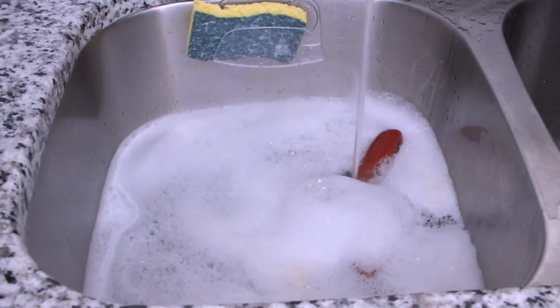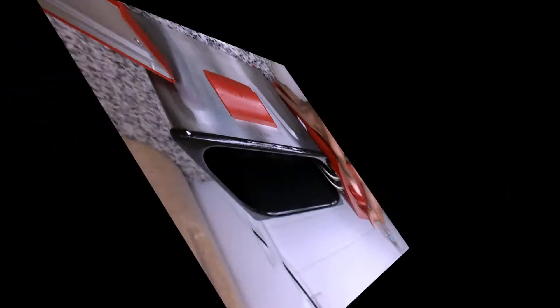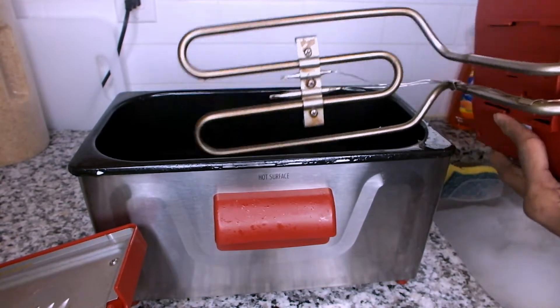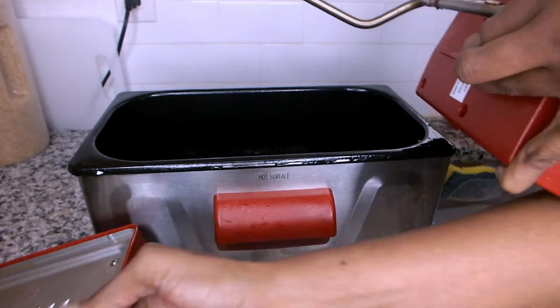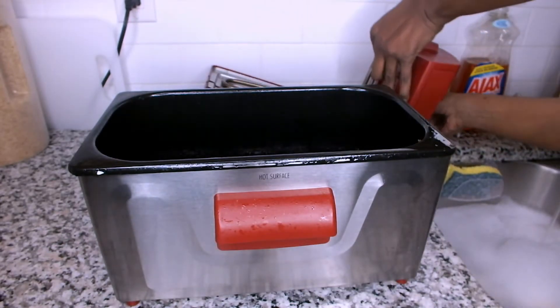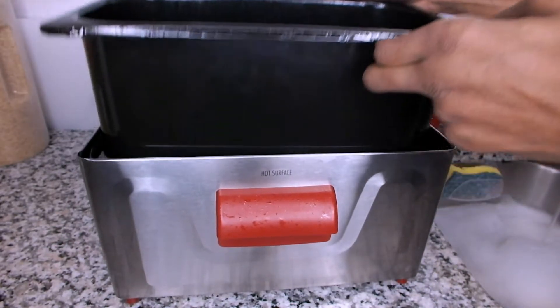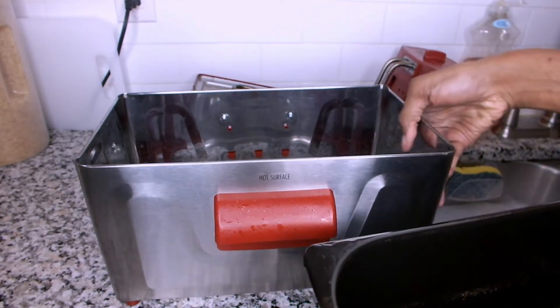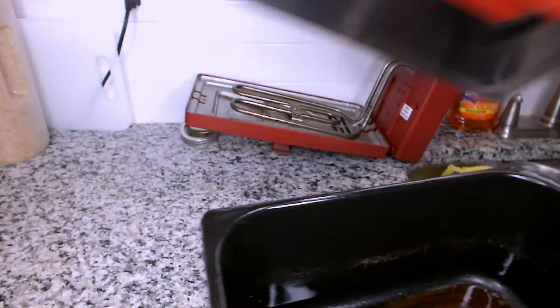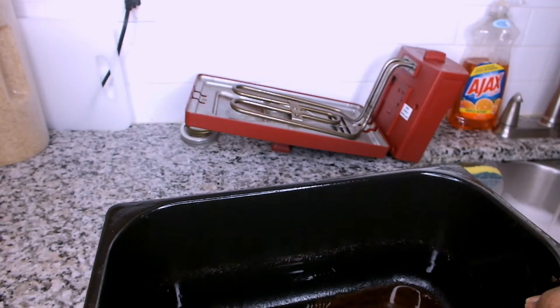Now let's move on to the other parts of the deep fryer. I'm removing the heating element assembly and I'm placing it to the side. Next, I'm disassembling the removable oil pot from the base, and as you can see it still has some oil settlement at the bottom after I have discarded the used oil.